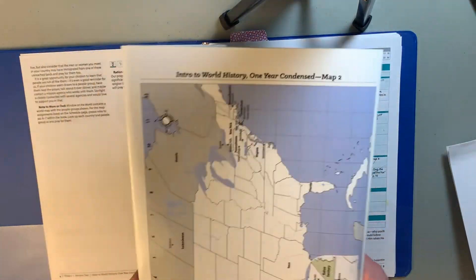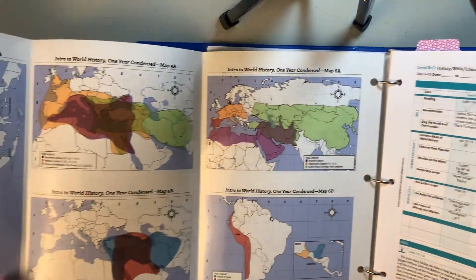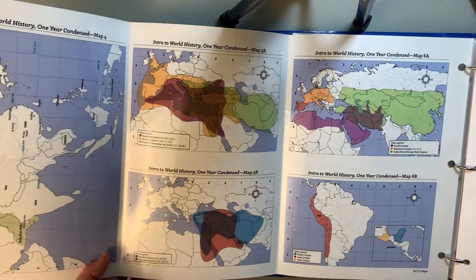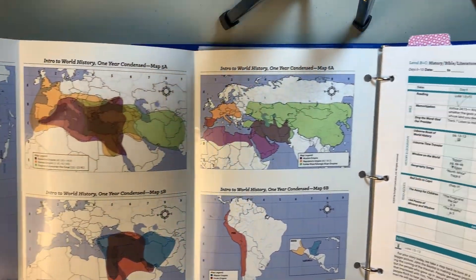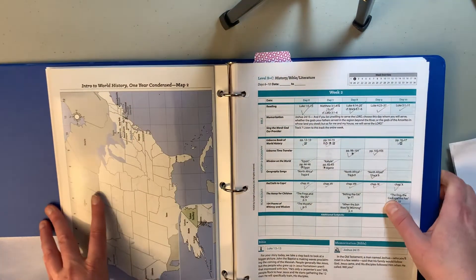The curriculum also comes with maps. You can write on them and locate different things. We don't generally use this map — we use our world map that we have up on the wall instead.